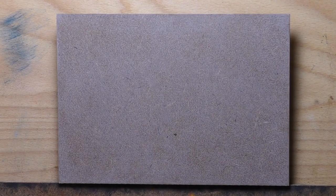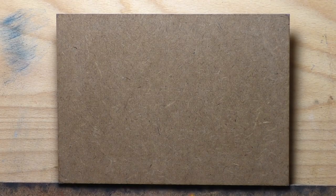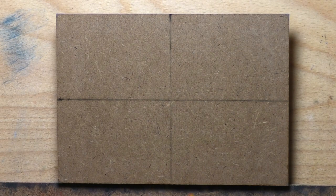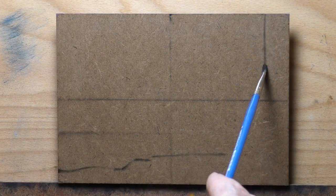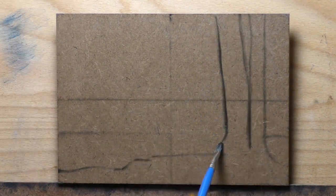Hello, welcome to another tonalist landscape oil painting demonstration. This is your painter in residence, M. Francis McCarthy, and the painting I'm bringing you today is called 'Down by the River.' It's a 5x7 and I painted it a couple weeks back — actually more like a month ago. I probably put a little more work into it than I usually do in a 5x7.